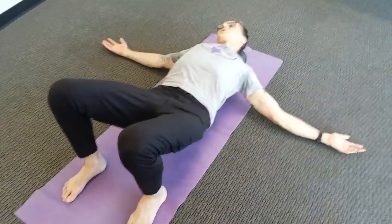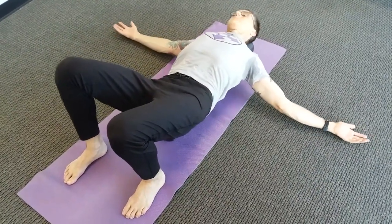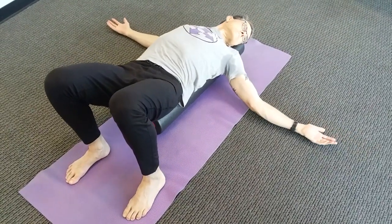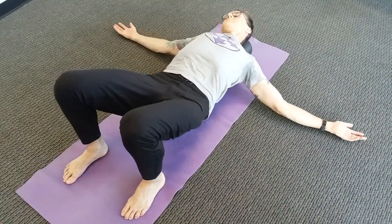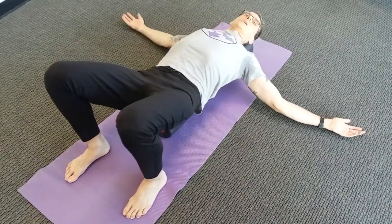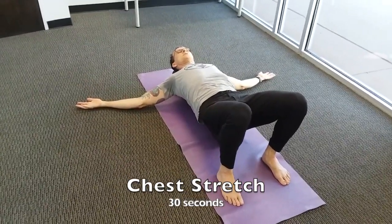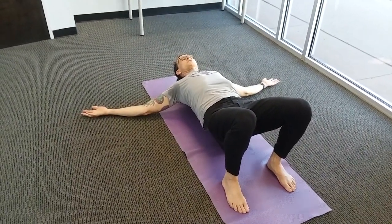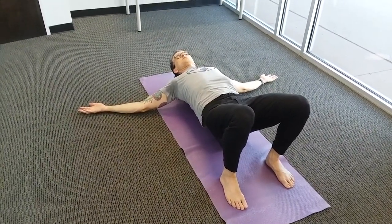Keep your feet, shins, and knees very stable as you do the bigger roll across the back. Then keep the arms in the T, palms up, shoulders rolled back and down, and focus on the stretch in the chest and front of the shoulders — a good postural stretch. Just relax and take some deep breaths.